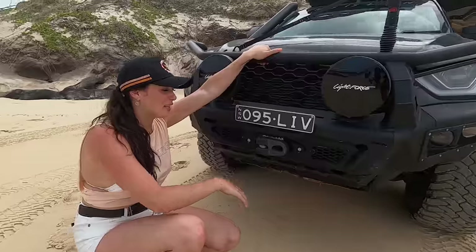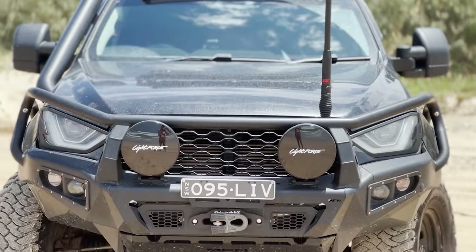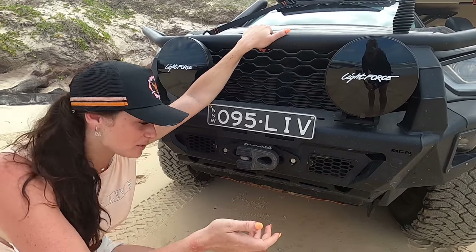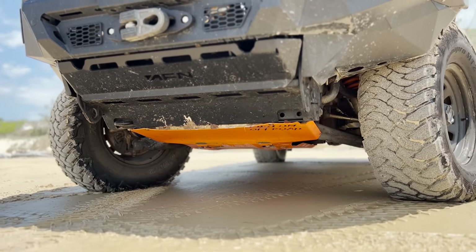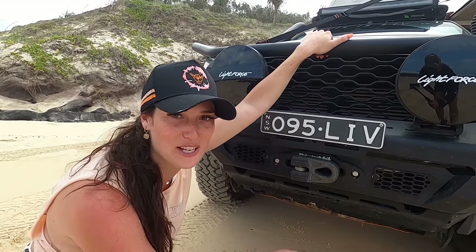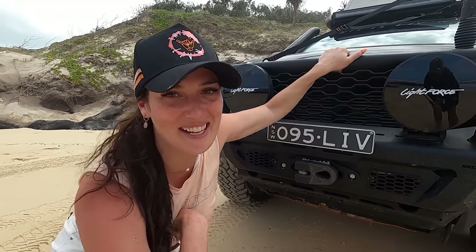Behind the bull bar here we've got our Drivetech 1200 pound winch twin speed with a Factor 55 on the front to complement that. One of our newest additions as well is our custom off-road bash plates, which got a bit of a beating on this trip when we hit a huge washout. But for the full story on that you're going to have to wait for the episode to come out, so I won't go into that too much.